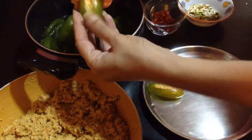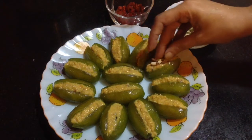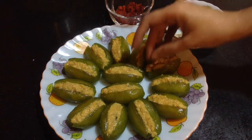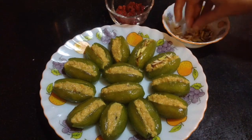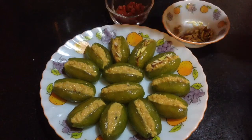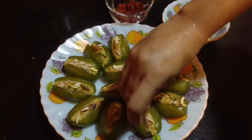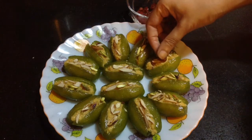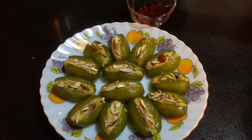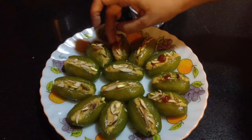At this point itself, it is looking so tempting and tasty. After the pointed gourds are stuffed well, I will garnish with finely chopped almonds and pistachios — by this it will look much more attractive. And now to make it more attractive, herein I have chopped cherries. I will just place one small piece of cherry into the center. So along with the green colored pointed gourd, the red pieces of cherry look more attractive.